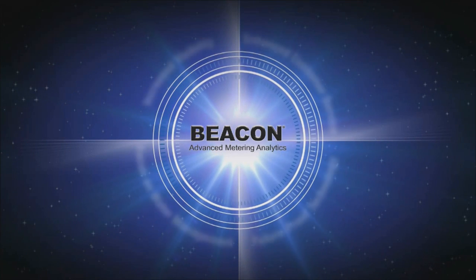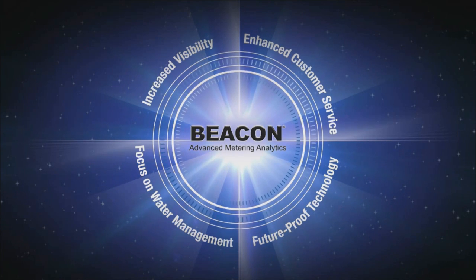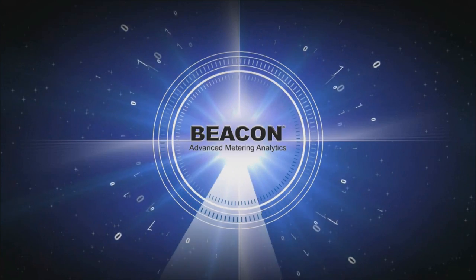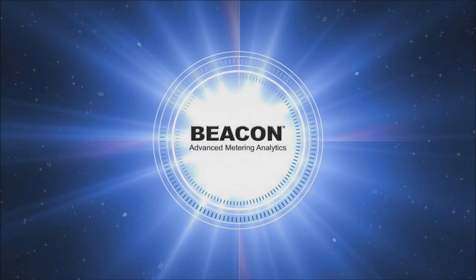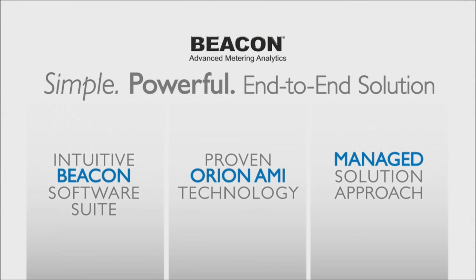One of the questions we've been getting from utilities interested in the Beacon AMA solution is: why would somebody deploy a Beacon Managed Solution? First is improved customer service. With the additional data from a Beacon AMA system, utilities now have the ability to provide better customer service to their end users and partner with them to provide a better experience.